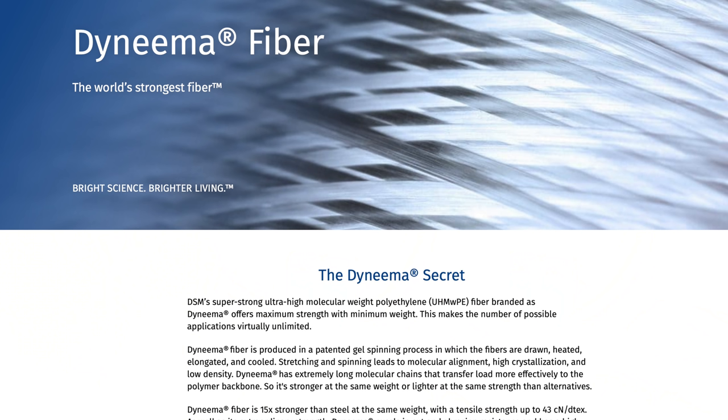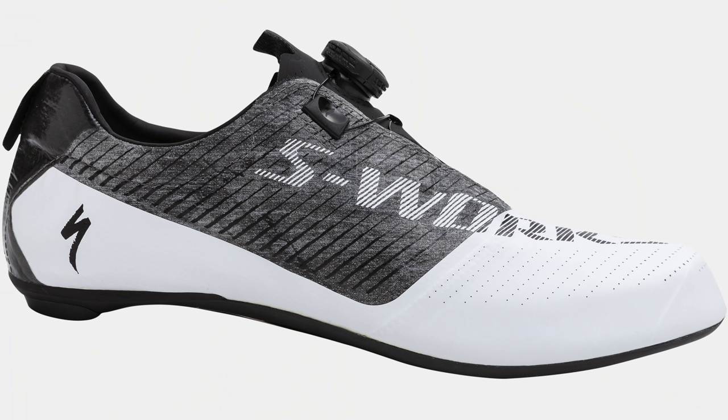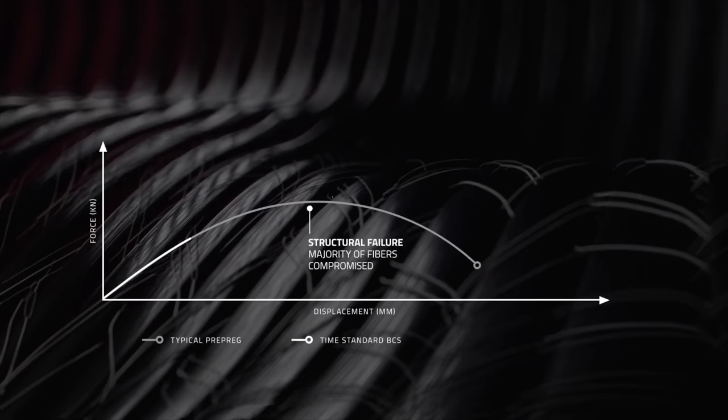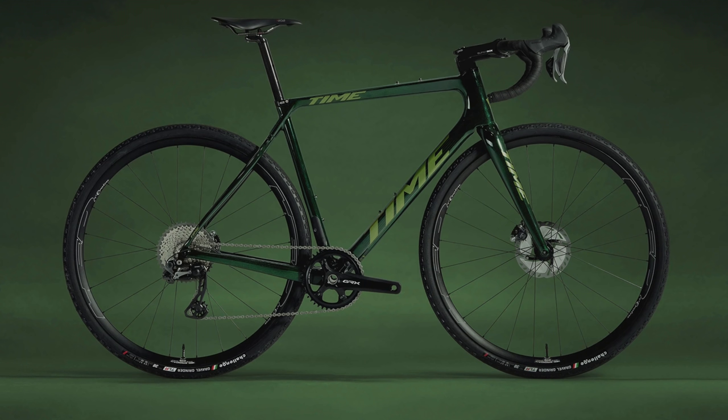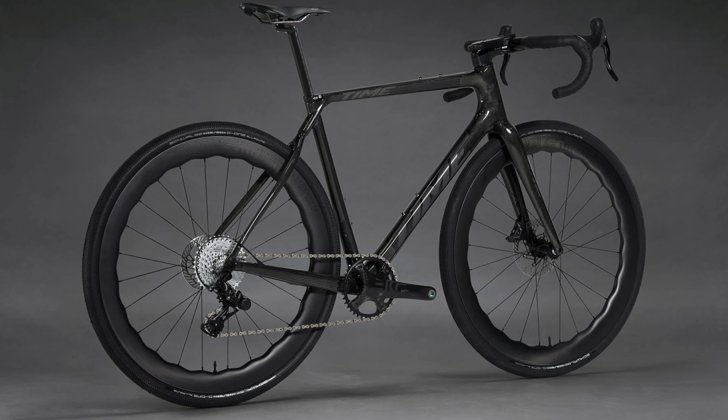To make sure this new gravel bike is strong enough and robust enough for riding off-road with rocks and other things flying up to the frame, they add a Dyneema fabric. Dyneema is claimed to be the strongest fabric in the world — we've seen it used by bike brands before, like Specialized in their shoes. The benefits, according to the company, mean they keep the weight nice and low while boosting stiffness and strength. The frame weight is just over one kilogram, which is pretty good for a gravel adventure bike — typical gravel bikes are 850 to 950 grams — but this has the benefits of Dyneema, so should be stronger, more durable, and more rugged.